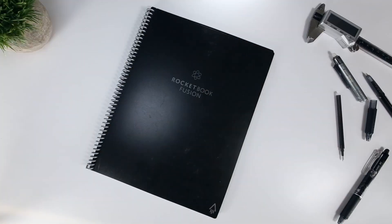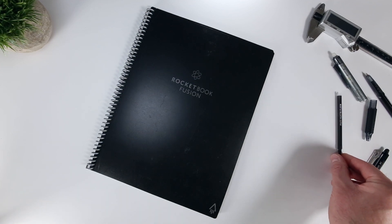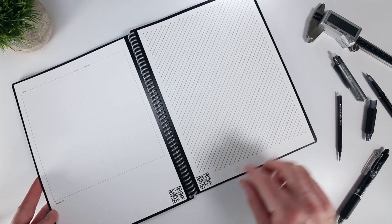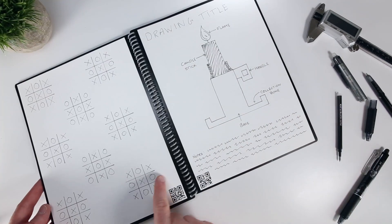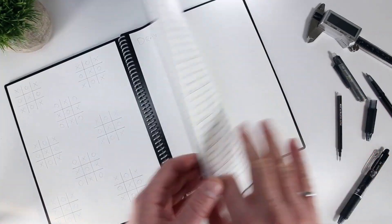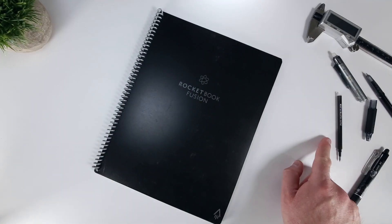Another question I get asked a lot is how long a Frixion pen will last. To estimate this, I measured the height of the ink in brand new cartridges for each pen size, then filled 6 pages of my letter size Fusion notebook fairly densely with some fake notes, which I duplicated for each pen size. Once I was done, I measured how much the ink had dropped to roughly estimate how many pages each full cartridge could fill.